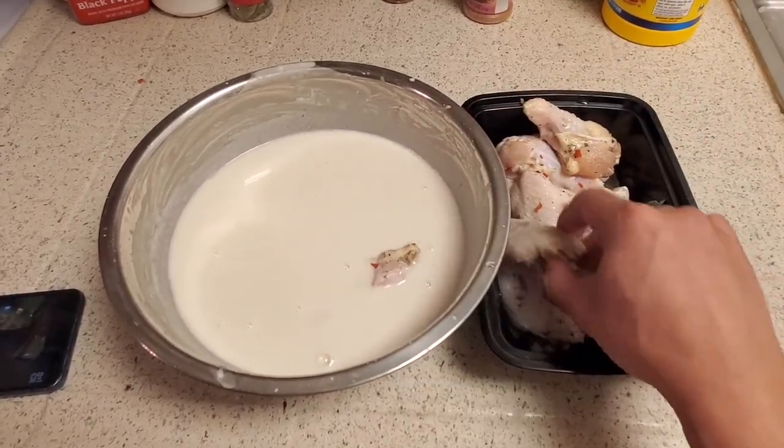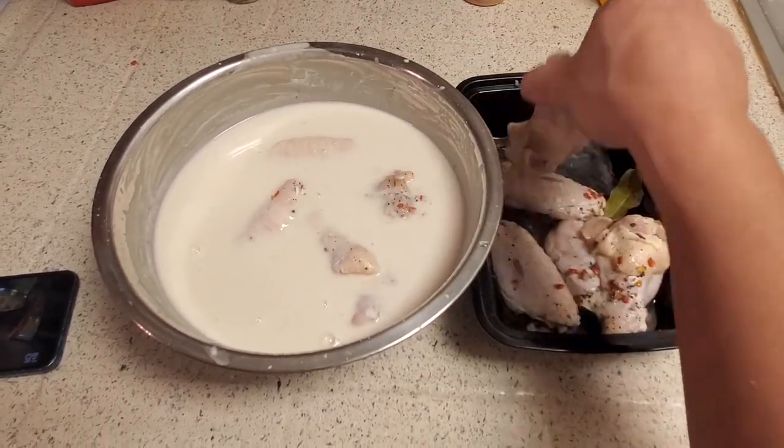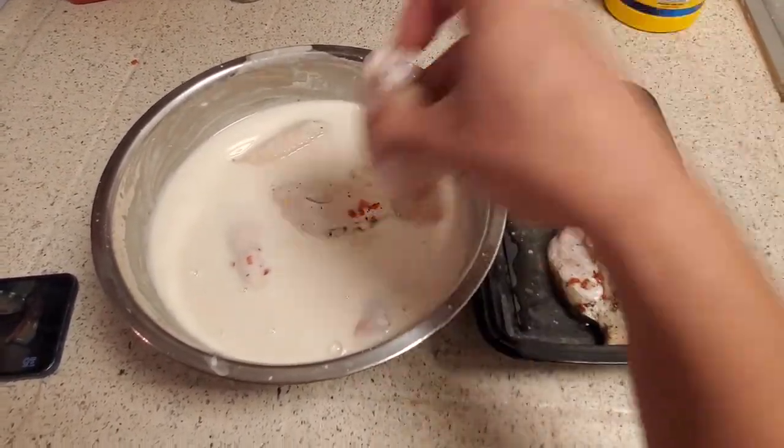Place the drained chicken in the buttermilk. If you can't find creamy buttermilk, just use complete pancake mix — that only needs water.